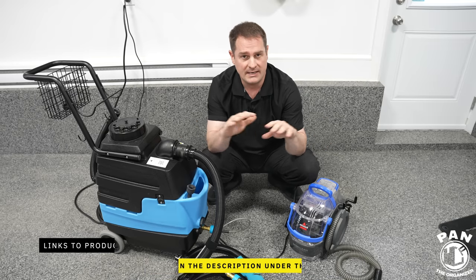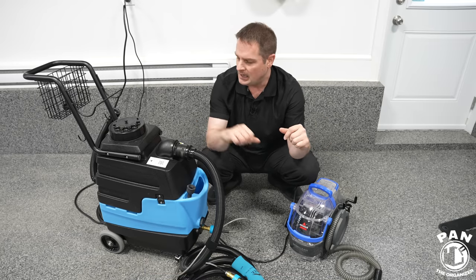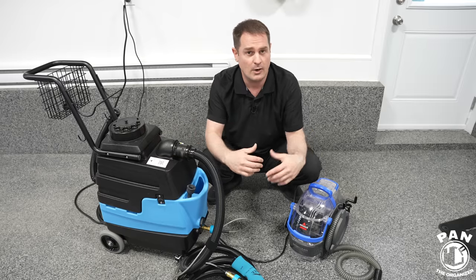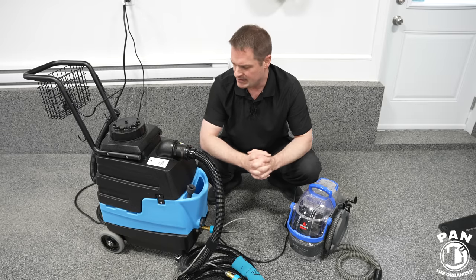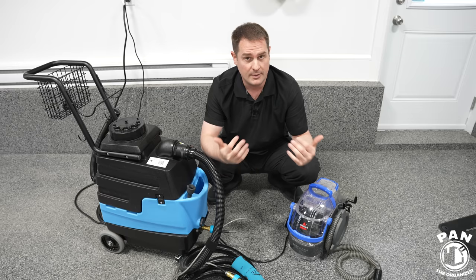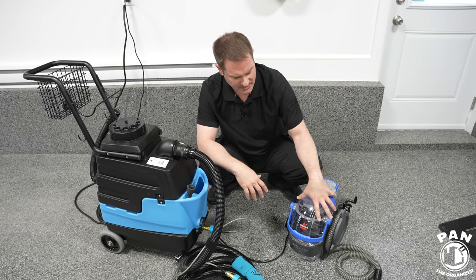Quick disclaimer: this is not a paid review. Nobody paid for this video. Mighty did not send me this unit and Bissell did not send me this unit. I ordered both of these online so I can give you my honest opinion on both. Both, by the way, are very good for different reasons. So let's start on the cheap side.